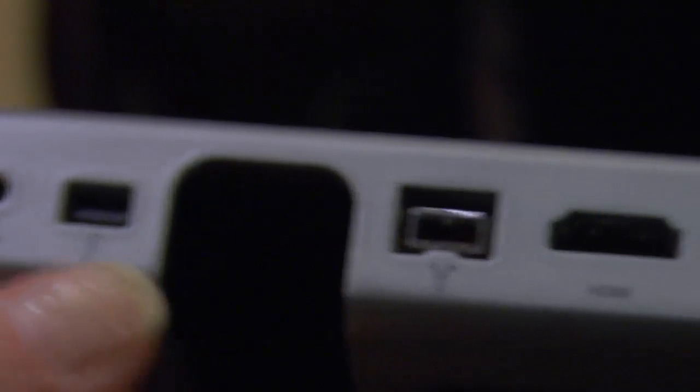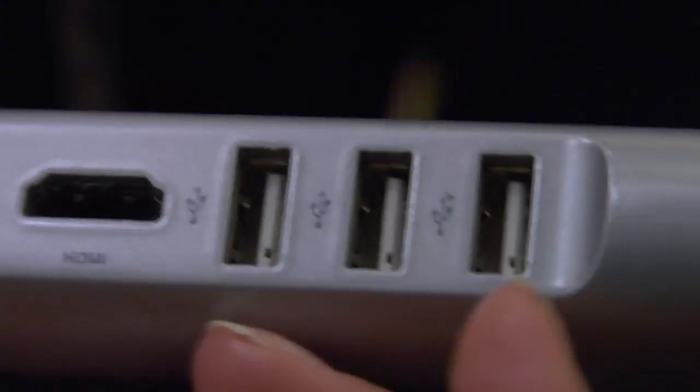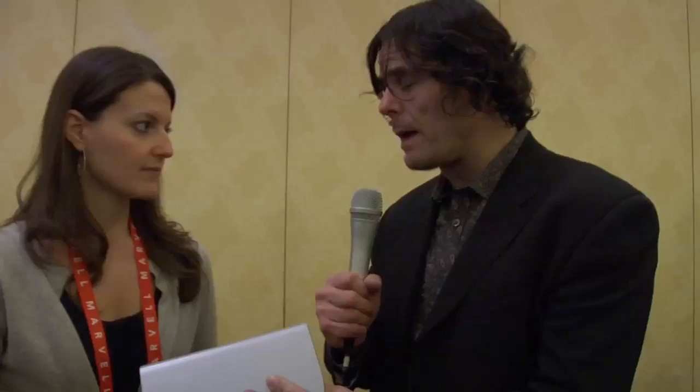Then you have a Firewire 800, an HDMI, and three USB 2.0 ports. One of the advantages is that all of these things could be taking up some amount of throughput, but because Thunderbolt runs at 10 gigs a second, you're never going to take up all of that bandwidth. You're going to get everything you need super fast. If you're downloading really high bandwidth files — super fast. If you've got lots of different drives running at the same time, it's all going to go really quickly.